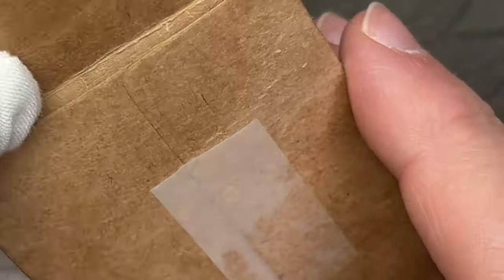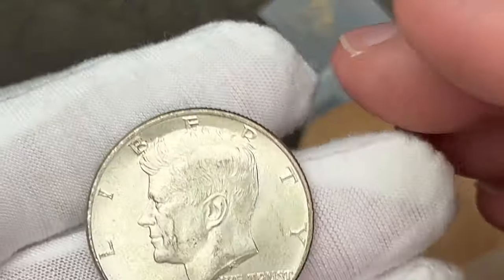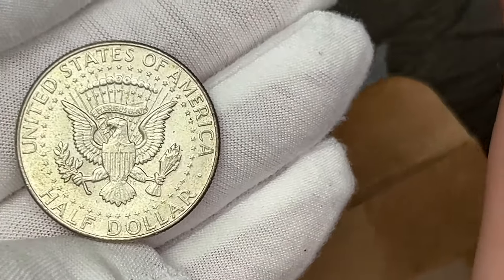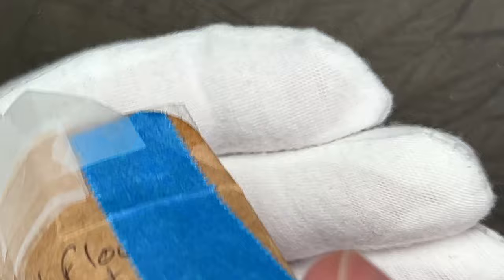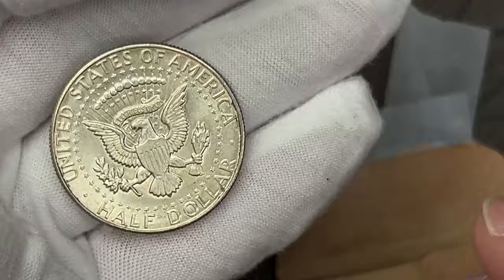I think I'm going to pull the 40% out and keep the 90% in, and maybe do something different - let me know if you have any thoughts. I've considered maybe dipping them in E-Zest, or dipping half in E-Zest and half not, just to see if they would tone up better, faster, or differently. Here's coin number four, also 40%, and looking at these they don't seem to have toned very much in the past 10 months.